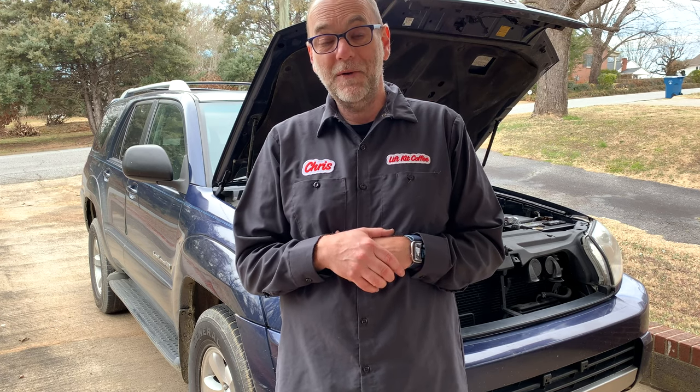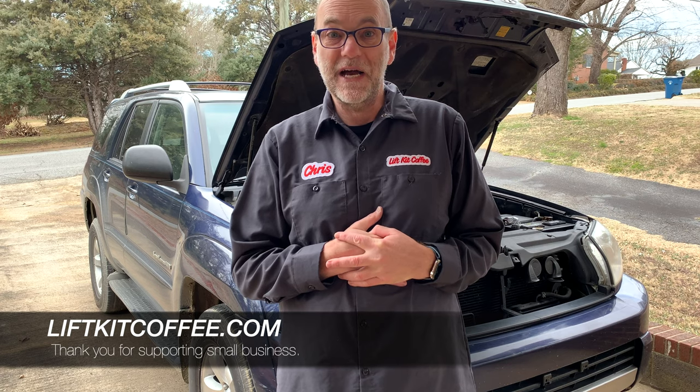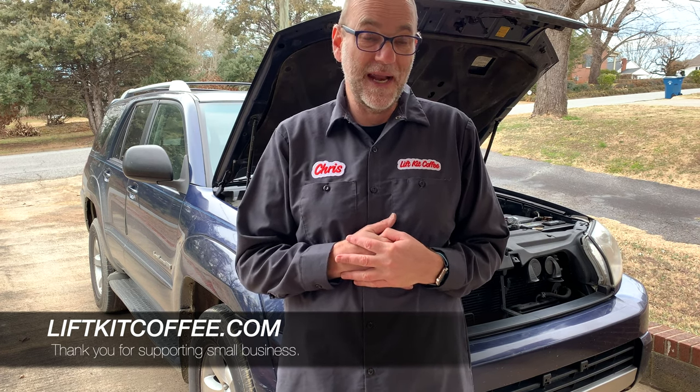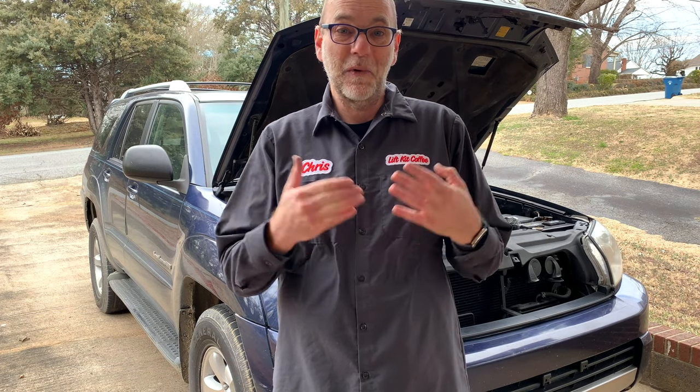Anyway, I hope you found this useful. If you did, I always appreciate a like on the video, and if you would like to subscribe, we appreciate that too. My name's Chris and I roast coffee — liftkit coffee.com is my online store. If you'd like to get some coffee or just check it out, I appreciate that. I hope everybody's having a great day. We're going to finish this video with a hood close.